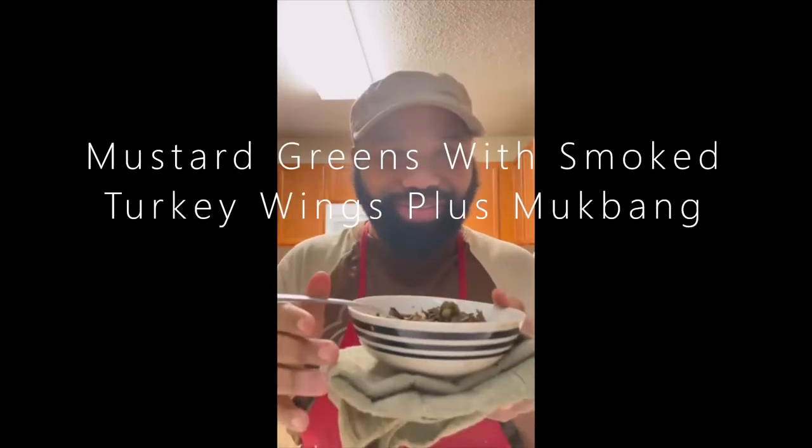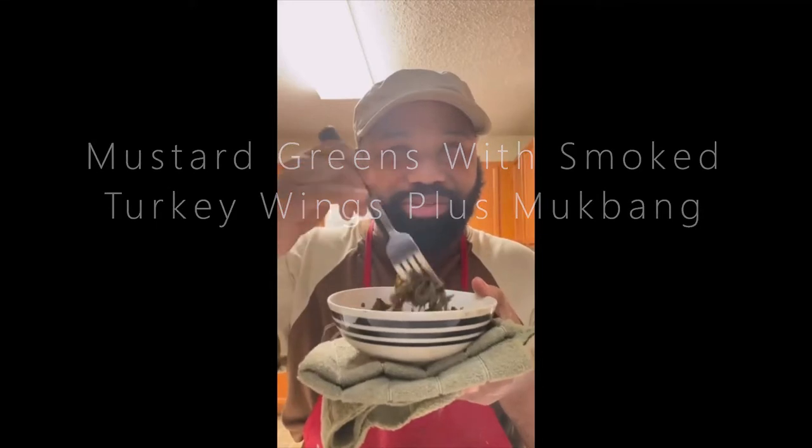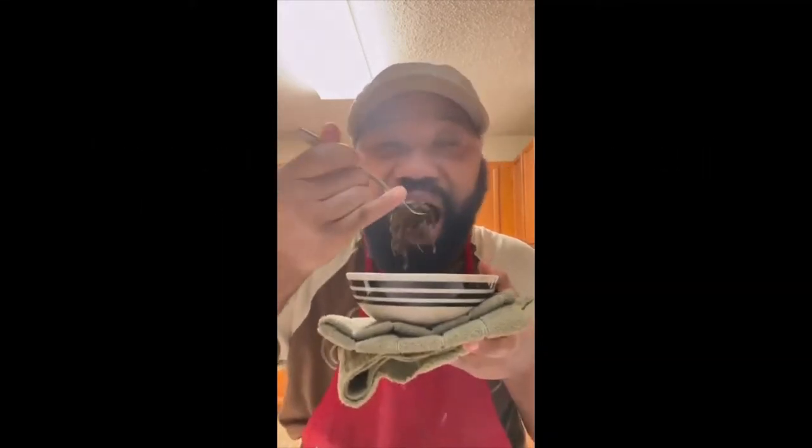The real Blind Bearded Chef here tastes these mustard greens — cornbread in the oven, I'll get that out later. Mm. These are some good greens.